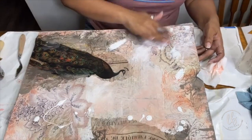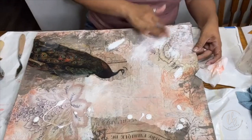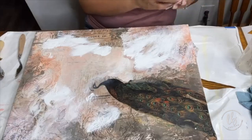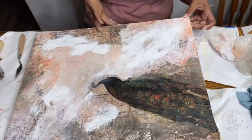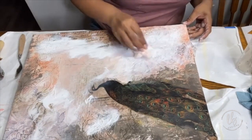Now to add some lightness and soften up some of the papers, I take a little bit more gesso and just apply it with my hands. The gesso also acts as a transition from the papers to the canvas so that you don't see the harsh lines of the paper — it just makes it all blend in together.